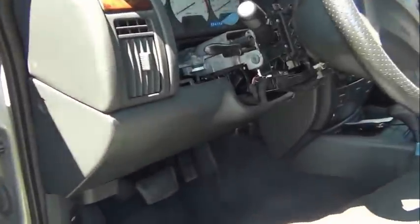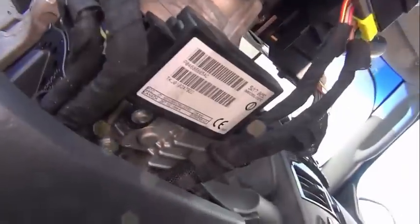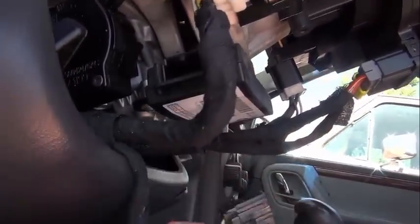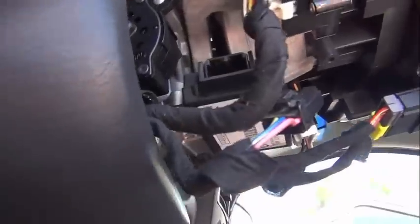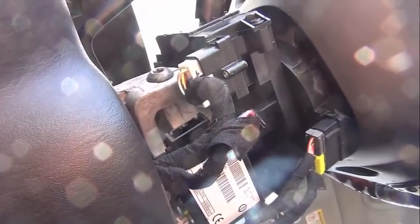This computer was a bit of a special order in that we have removed — hard to see here in the sun — but this is the SKIM module here, and this is the wiring for it. You can see on the side this is the wiring out, so that it is completely removed from the system, which is how the computer module is supposed to be set up — not to read the sentry key immobilizer unit.